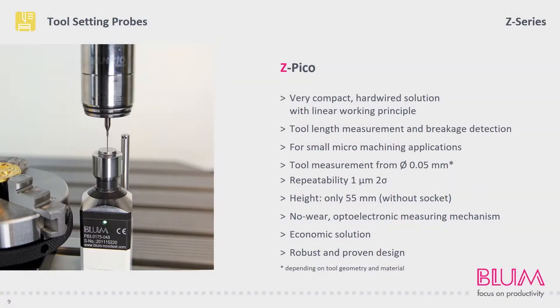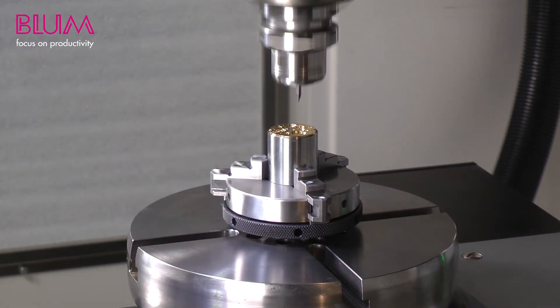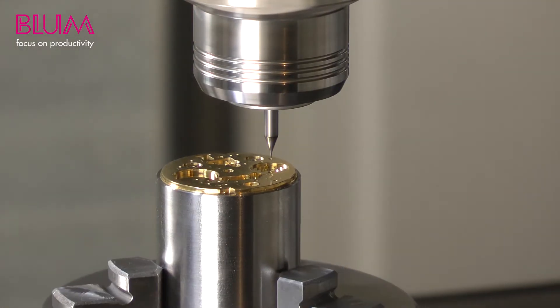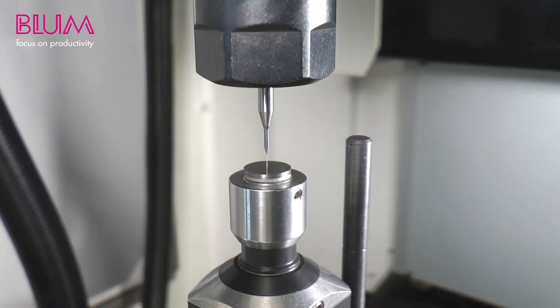The smaller alternative to the Z-nano is the Z-Pico. It can be used to measure even smaller tools with a diameter measuring just 0.05 millimeters. Due to its compact design, it is also suitable for use in micromachining, and is available as a hardwired variant. This video shows production of a clock movement using a 100 micrometers mill. It is also used for breakage detection after machining to avoid very expensive rejects caused by undetected tool breakage. The second sequence illustrates the low forces acting on the tool during the measurement process.